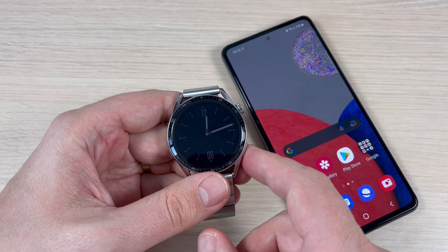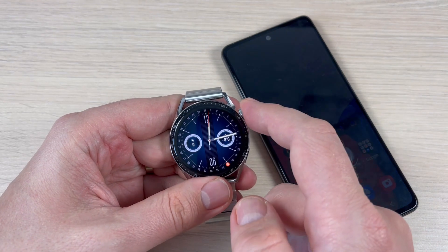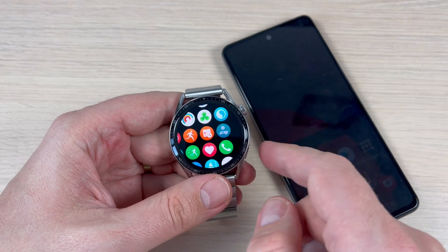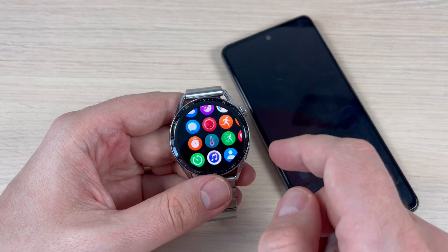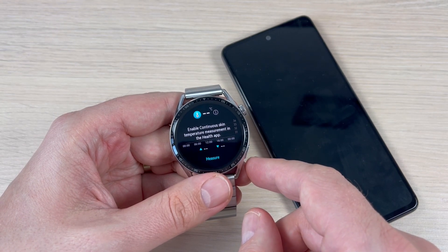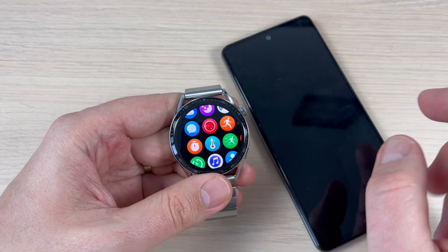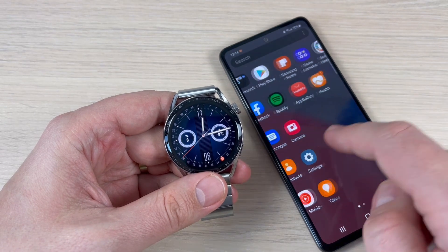Here is my Huawei Watch GT3, and as I told you before, we have the feature to measure the stress level and the temperature. If you want these two features to be measured automatically, it is very easy — you need to go on your phone to the Huawei Health app.